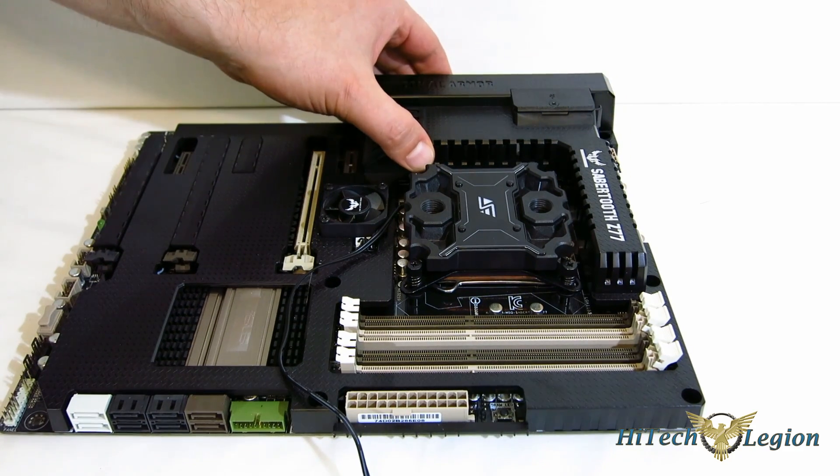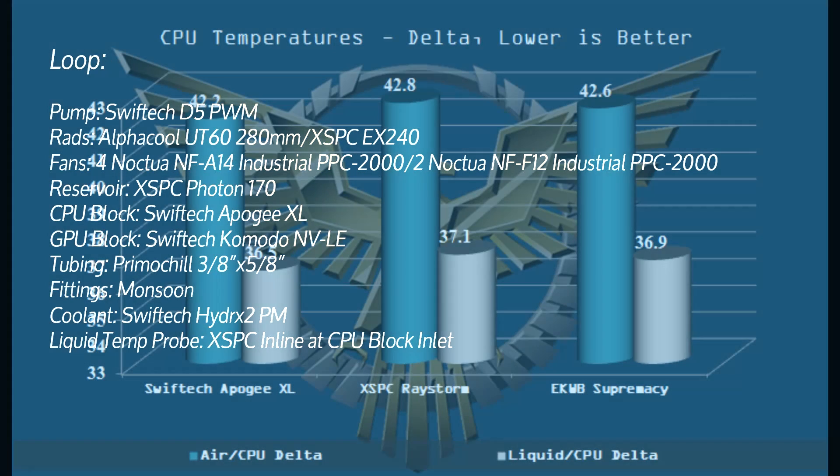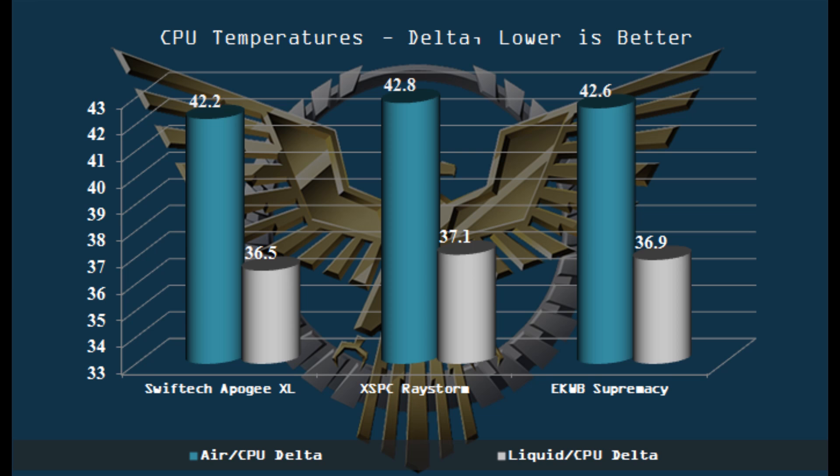Now we just want to take a look at how it performs. Looking at the loop used for testing: we used a pretty big loop here. The reason being, we want to keep the water temperature consistent and take the rest of the loop out of the equation as much as possible, concentrating on what the actual block was doing. So looking at those results, we don't expect to see a whole lot of difference — maybe a degree or two between top-end blocks. And that's exactly what we're seeing: pretty much similar performance between the Apogee XL, the XSPC, and the EK water blocks. Whether it be air-to-CPU delta or liquid-to-CPU delta, everything's following suit. The Apogee XL performs very, very well — it performs like a top-end block, just like we'd expect it to.